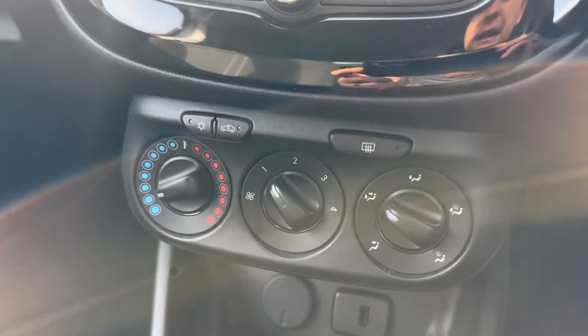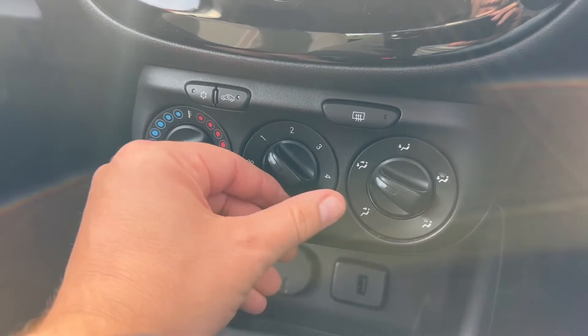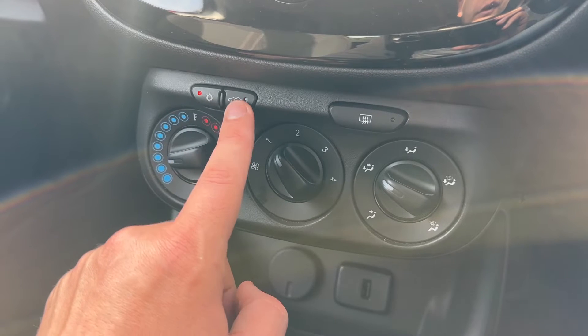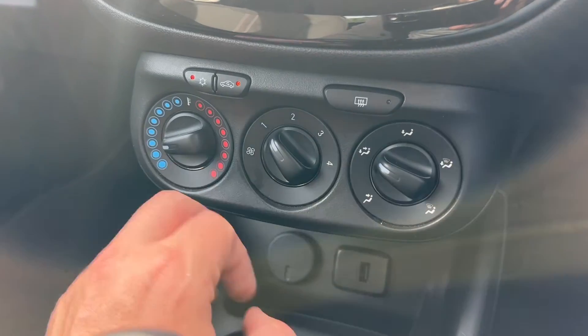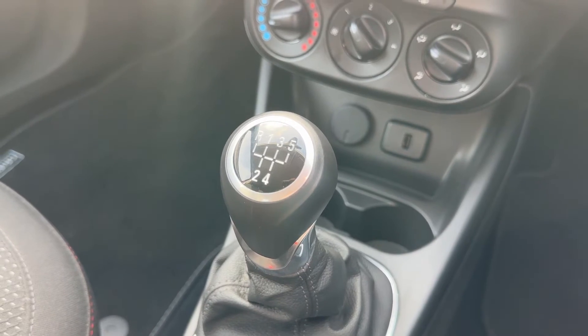Below that we have the air conditioning for the car. You can control the temperature, the fan speed and the direction the air is being distributed in. That button will turn your air conditioning on — it's on when that light shows, and the same button again to turn it off. You can recirculate the air that's in the car, which is a great way of heating up or cooling down quickly depending on the temperature you set. We also have a 12 volt charging socket, a USB input, and a five speed manual gearbox.